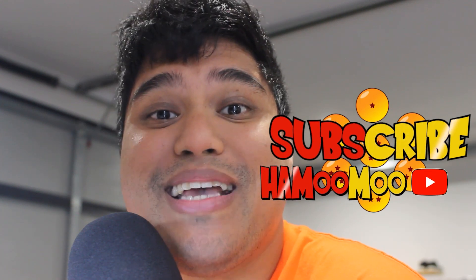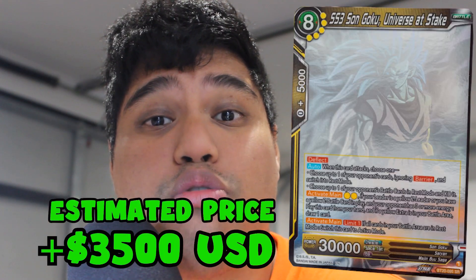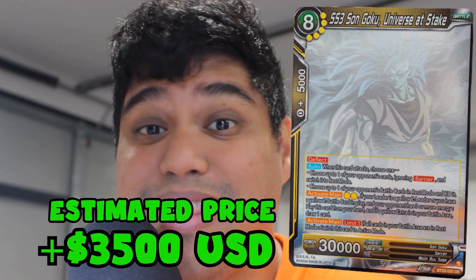Hello everyone and welcome again to another video. I honestly cannot contain myself — I'm so excited for today's opening. Can we pull the elusive Super Saiyan 3 Ghost Rare Goku in these eight collector packs? Stay tuned and let's get into the video.